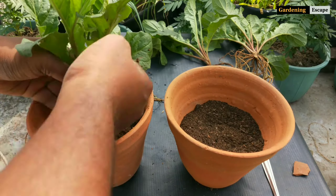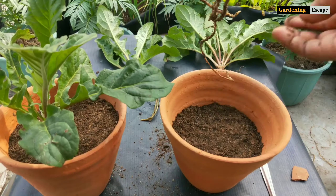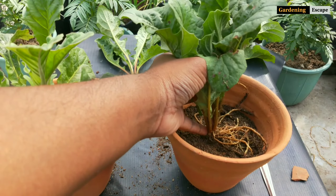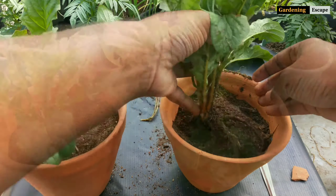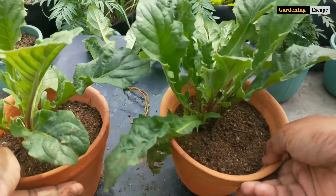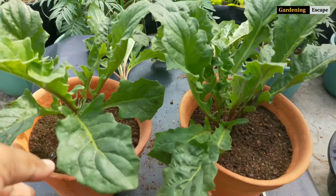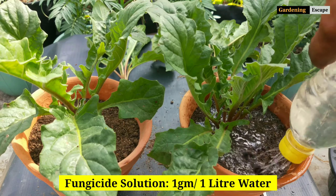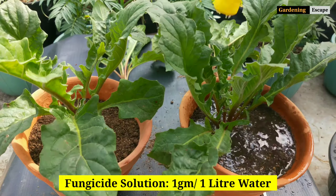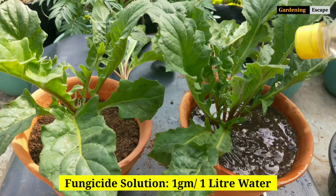Fill the soil mix up to half of these 4-inch pots and pour soil around the roots. Firm it down by pressing your fingers against the soil.